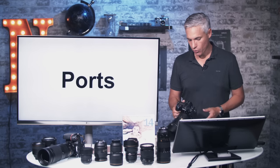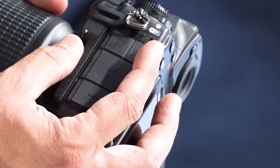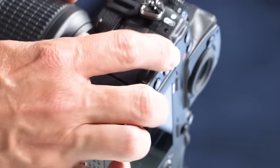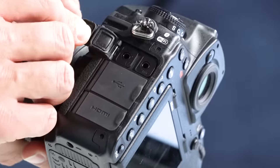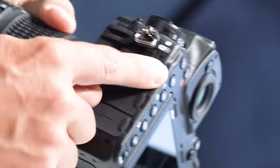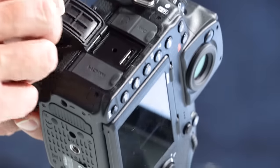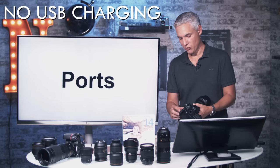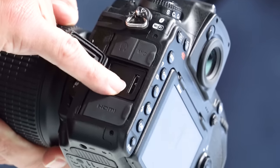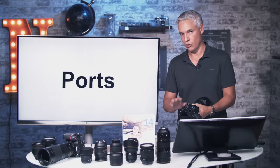Let's talk about the ports on the camera. On the left side at the top are your video ports, which peel off in two parts. The first is the microphone input for an external microphone, and the other is the headphone output — so you can pipe in an external mic and actually monitor it. Below that is the USB port, and notice it's USB 3 for nice high-bandwidth transfers, which is perfect if you're doing tethering. Always use a USB 3 cable into a USB 3 port.